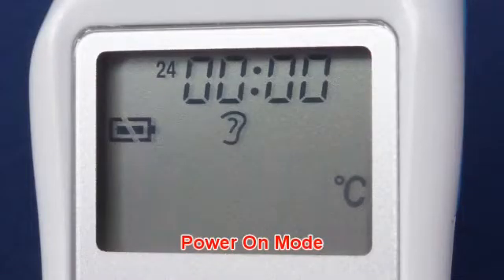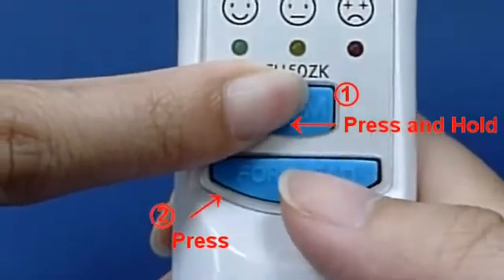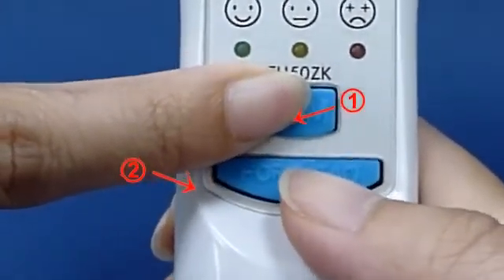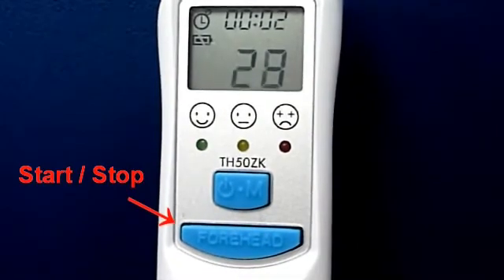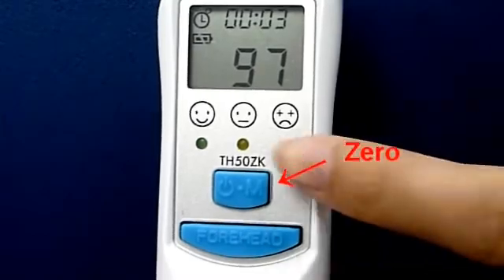In Power On Mode: press and hold the On Memory Button, then press the Forehead Button and repeat the process. Press the Forehead Button to start the stopwatch, and press the On Memory Button to zero it.